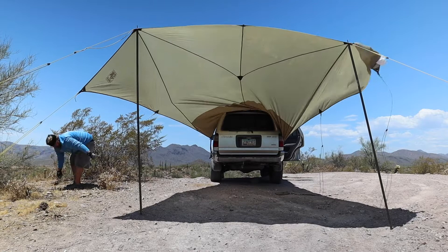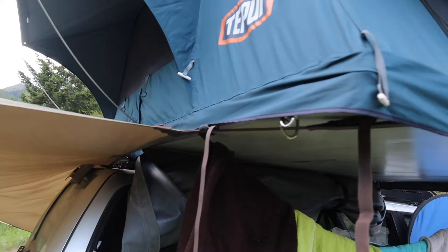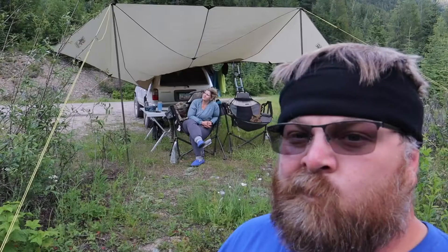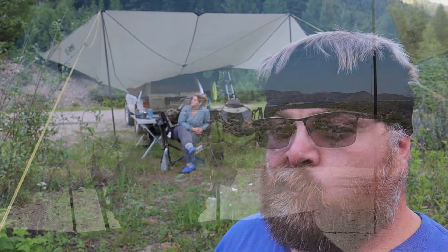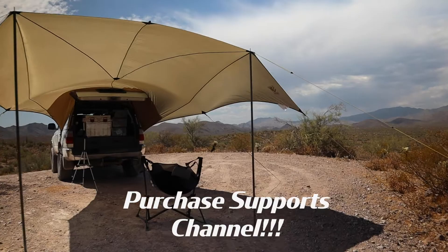But if you can get through those initial challenges, I think you're going to find that the Slumberjack Roadhouse Tarp can be a game-changer, allowing you to have an adequate and durable vehicle-mounted awning for a price that you can more than live with. If you're interested in giving a Slumberjack Roadhouse Tarp a try, check out the link in the description below. It is an affiliate link, so I will receive a modest commission on your purchase, so your purchase will support this channel.